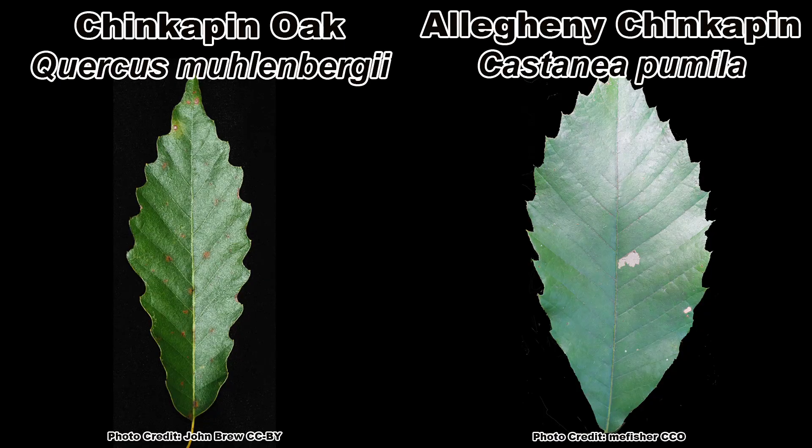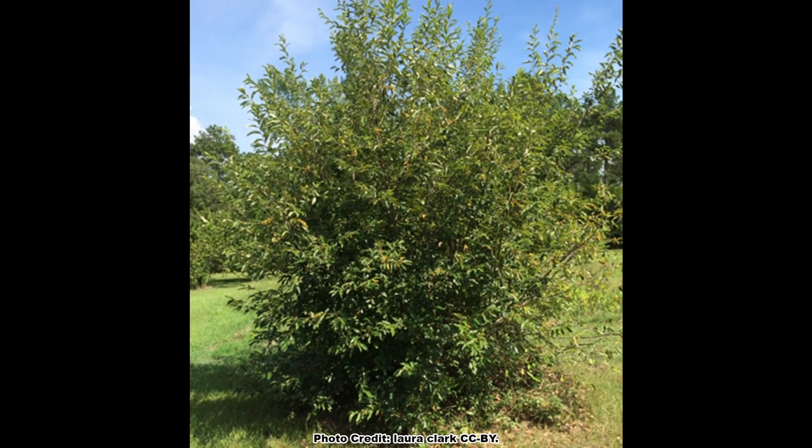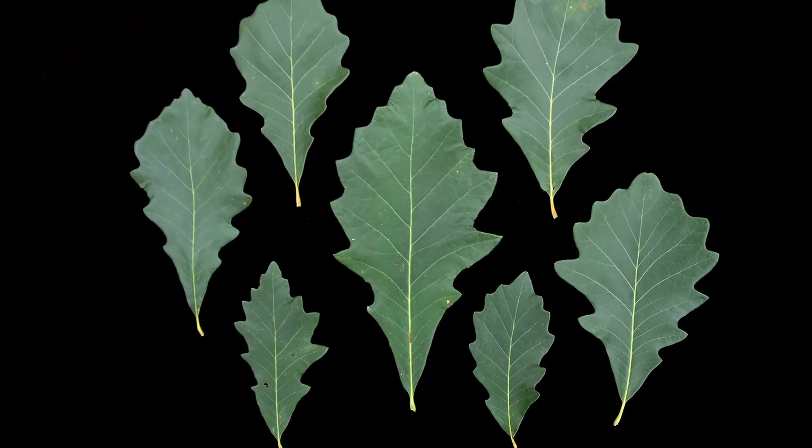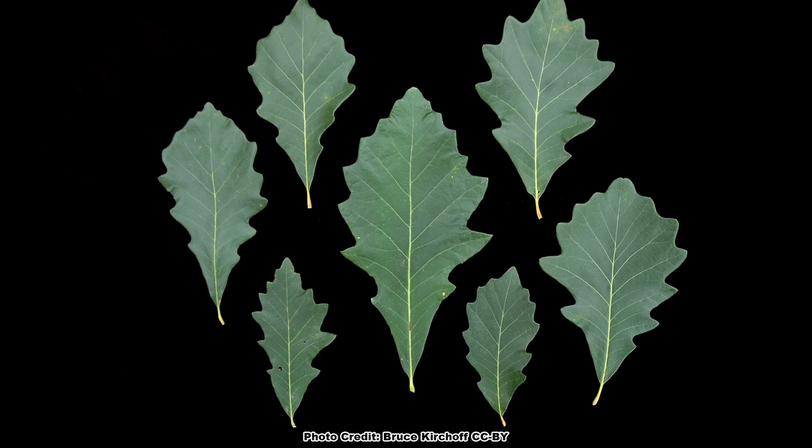The Chinquapin oak gets its common name from the resemblance of its leaves to those of the Allegheny Chinquapin, a shrubby cousin to the American Chestnut. There are several other white oak species besides the Chinquapin oak that have leaves that don't fit the general idea of what an oak leaf looks like.